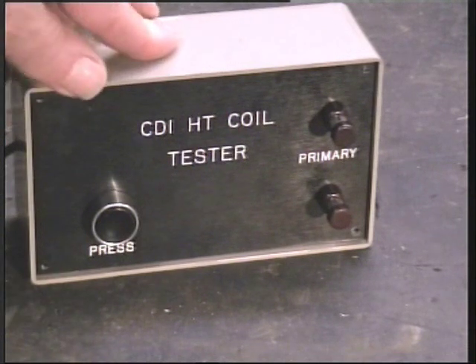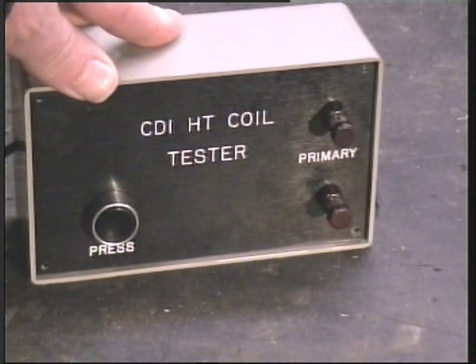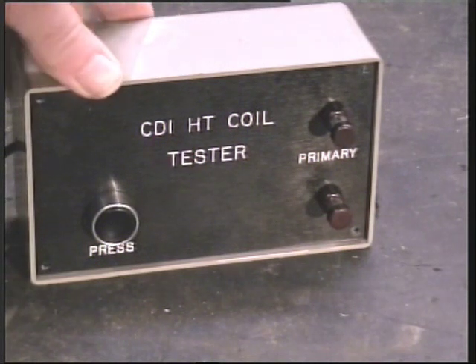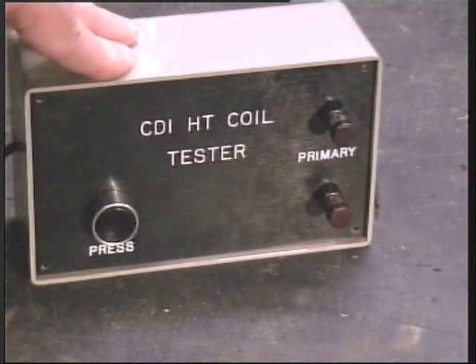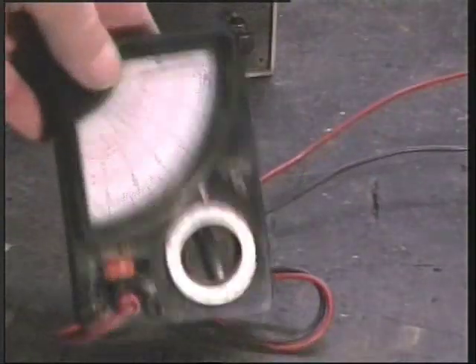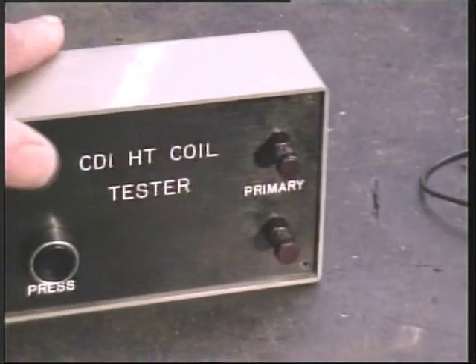I often have people turn up with CDI coils and ask me to test them because their chainsaw won't run, or their lawnmower won't run, or their motorbike won't run - anything that uses a small gas engine. And you can check them with a multimeter, but you need a very accurate one. This is 20,000 ohms per volt, but it's not really accurate because we're dealing with such low ohmmage, and you have to know what they are and how to interpret the readings.